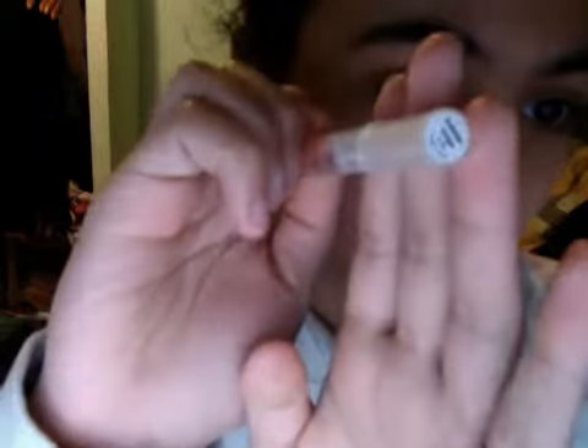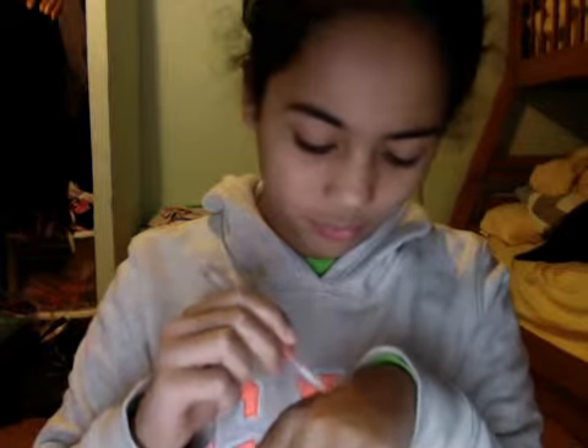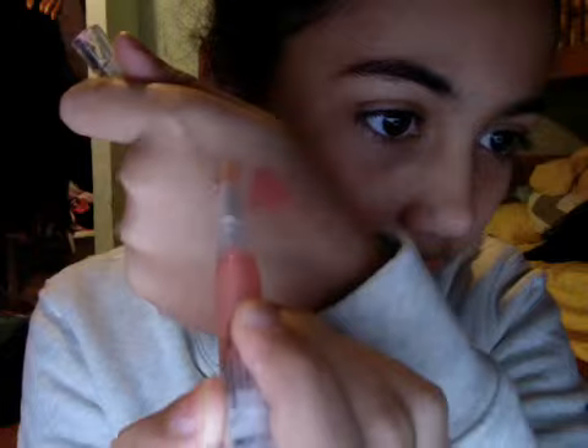Then I have this color, which is called Kaleidoscope. It's like a really nice peachy nude with gold shimmers in it, and it's really pretty. It's this color right here — like it's a clear color with a lot of shimmers in it.